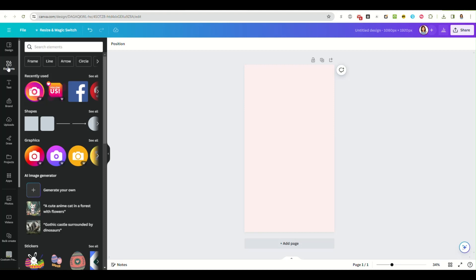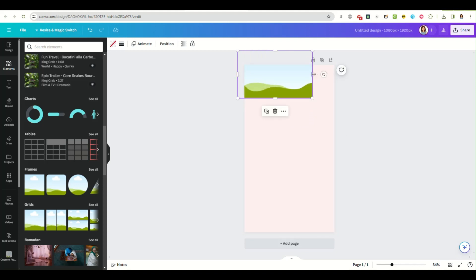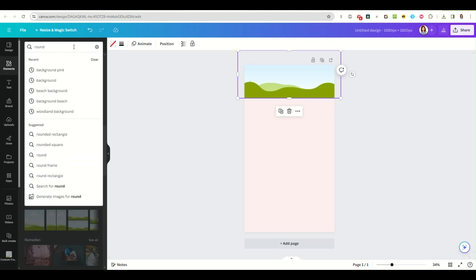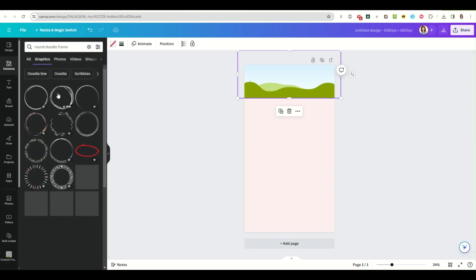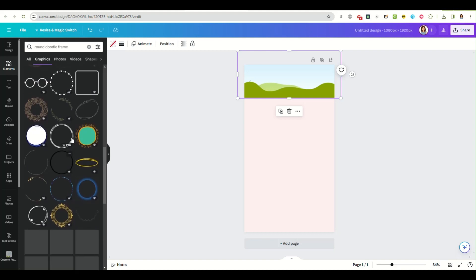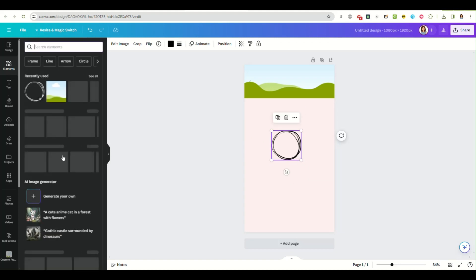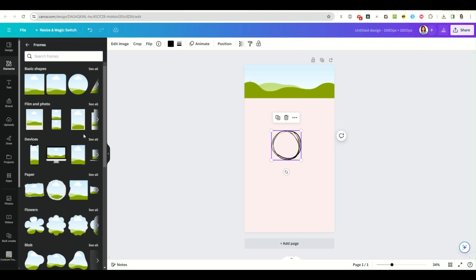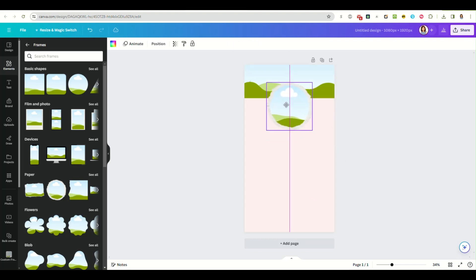I think I'm going to put a frame at the top, like this, so we get a little image banner. I want a round doodle frame — let's look in graphics. Actually, I'm just going to use this torn paper frame, and I'm going to move this frame up here.